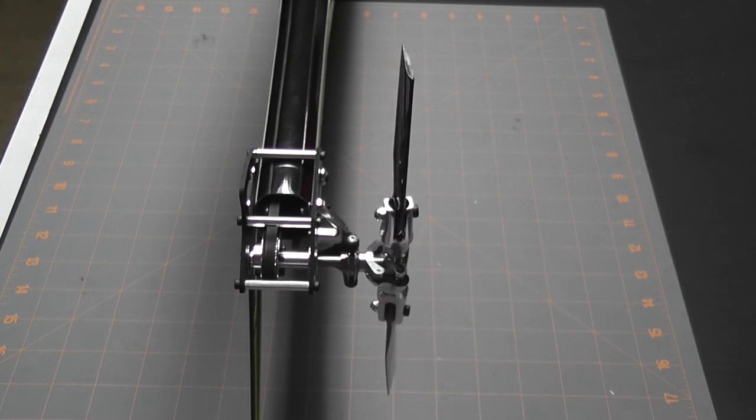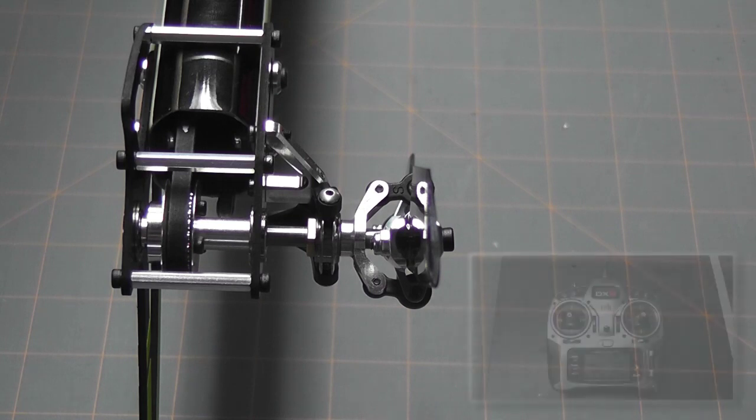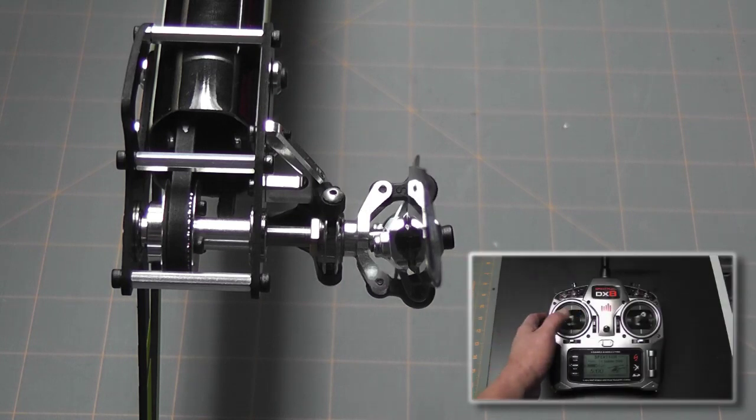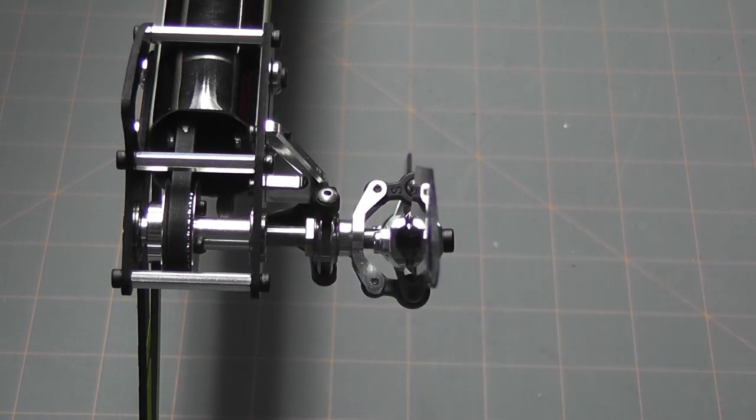There's another way of looking at it: if you're looking down on the blade and you move your stick to the left, you should see the blade rotate counterclockwise. That's the correct direction — just another way of looking at it.